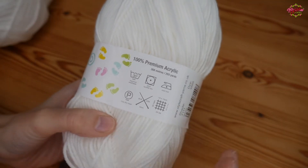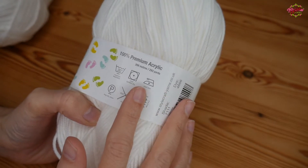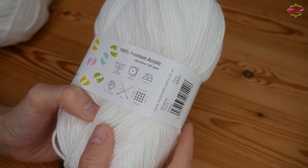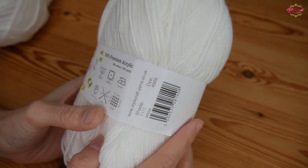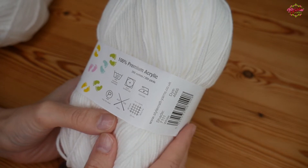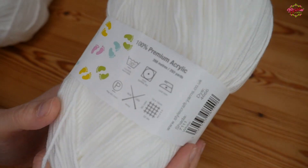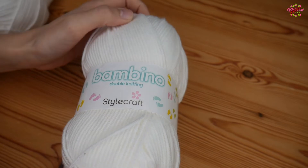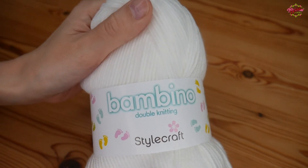It's a 100% premium acrylic yarn and it is actually really, really soft — I'm looking forward to working this one up. It says 4mm hook, which is obviously expected with a DK yarn, and in this you get 268 metres or 293 yards approximately. So it's the same as any other 100g ball of DK — that's a decent meterage — and I'll definitely be using the 4mm hook with it. It really is a beautifully soft acrylic yarn.